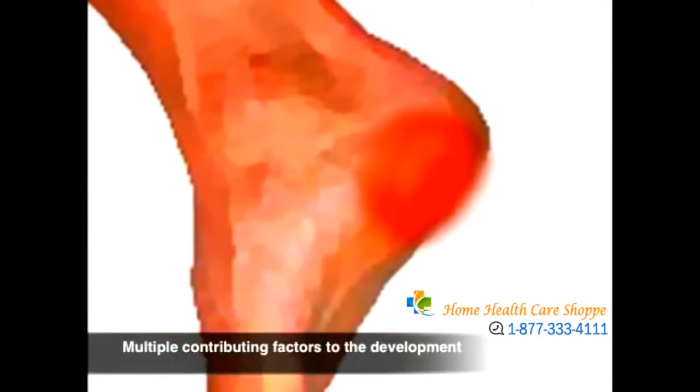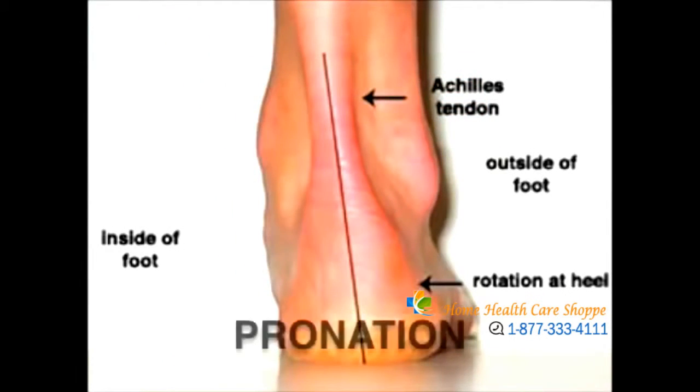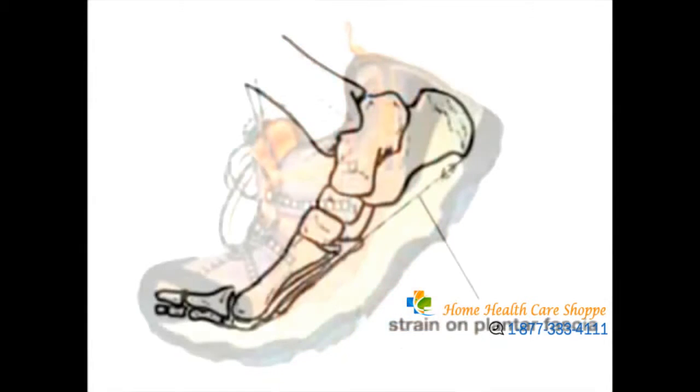The cause of plantar fasciitis is multifactorial. The combination of abnormal motion in the feet — usually overpronation — in combination with an unsupported pair of shoes and overuse can cause microscopic tears in the plantar fascia and start the process.